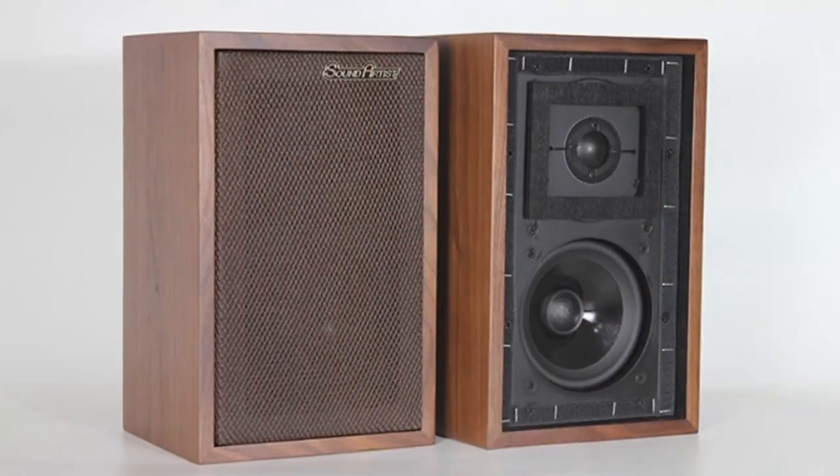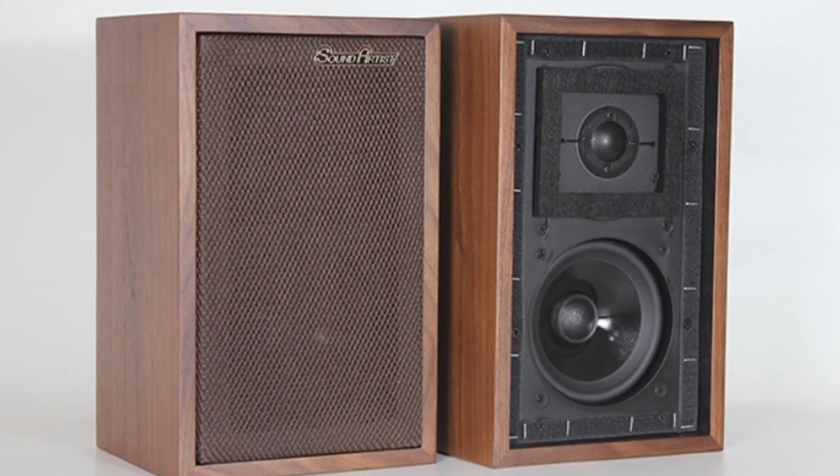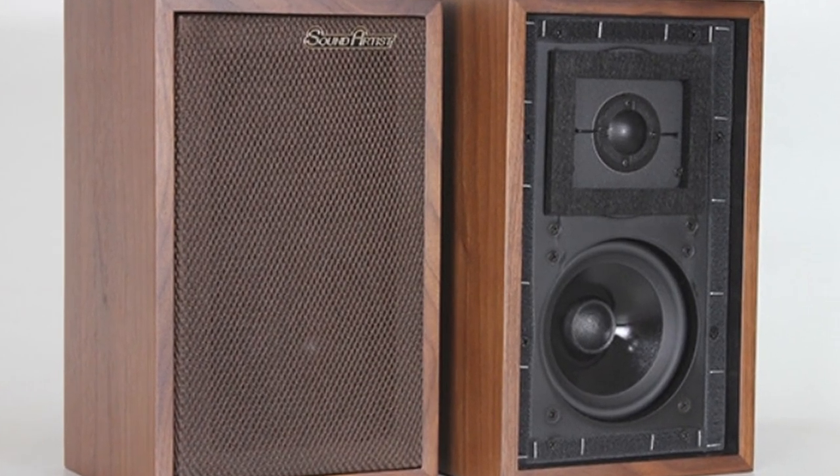The Sound Artist variant retails for $599, or the equivalent in your currency. Here in the UK that translates to around £430 delivered to your door in a number of countries — check their website for free delivery regions. You'll need to add import duties, which I understand to be around 20%, driving the cost to just over £500 here in the UK.